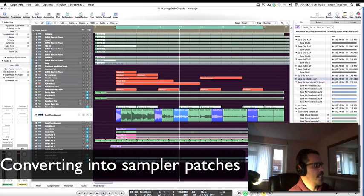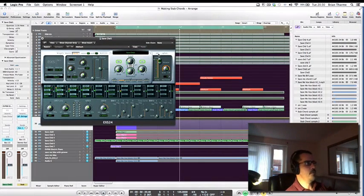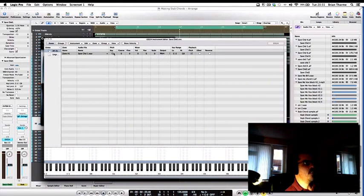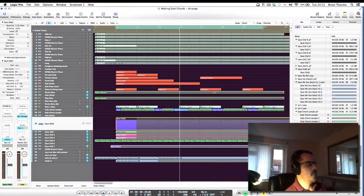Now I get an EXS sampler instrument — I've already created this one so this will give you an idea of how it's done. I've created a new EXS instrument called 'save chord 1,' gone to the edit page, added a sample called 'save chord 1 wave,' and mapped it all the way across the keyboard. I give it some volume, save it, and now I have that sample mapped across my keyboard.